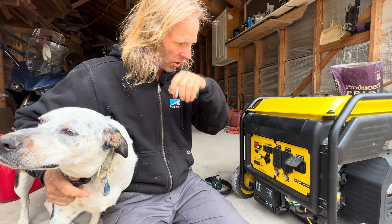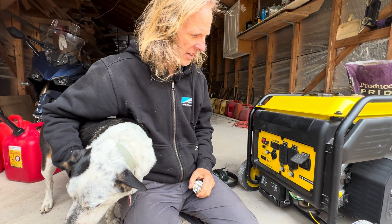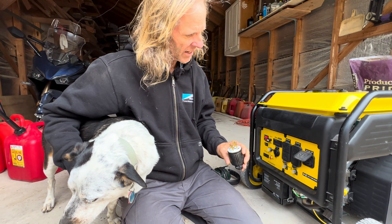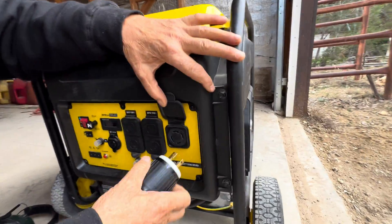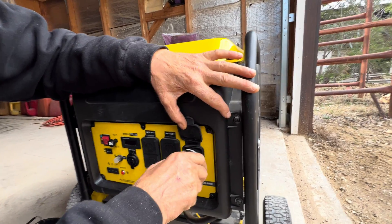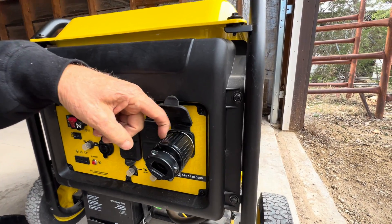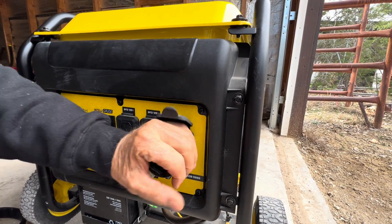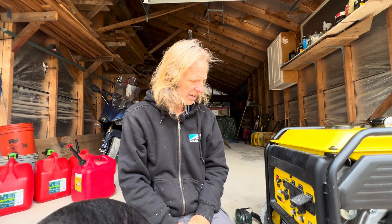That's a pain to go back and forth, because when you want to use this as a standalone generator, you need that neutral-ground bond in there. What I've done is taken a 30-amp, 4-conductor plug — the same type you'd use to hook up the house — and inside it I've run a jumper wire from the ground to the neutral, which reestablishes my neutral-ground bond when this is used as a standalone generator. When it's used to run the house, you need to not have that neutral-ground bond. Really important.